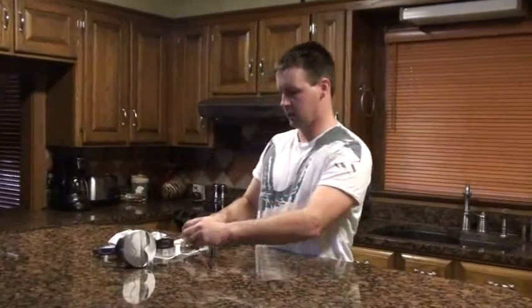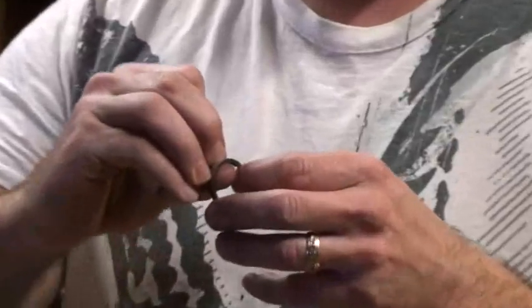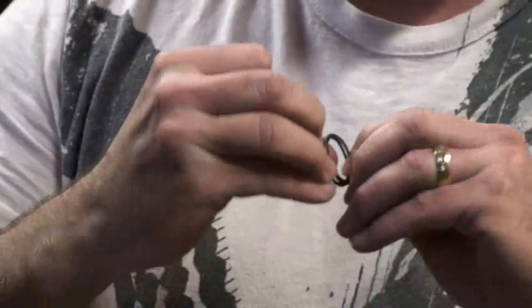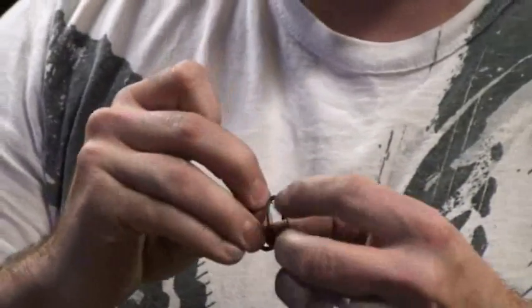Now these spiral locks — the first thing you want to do is spring them out, just like a clock spring. You just grab it and pull on it and you've got a little miniature slinky at that point.